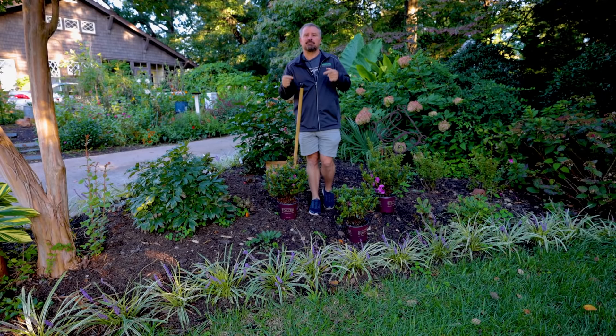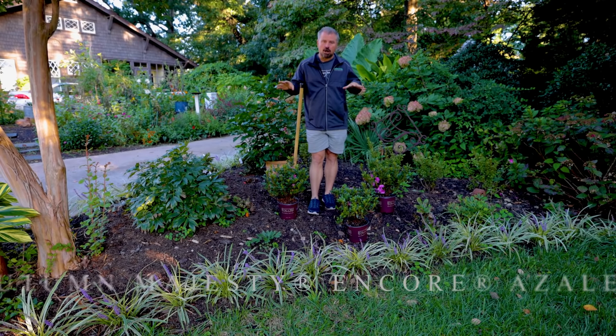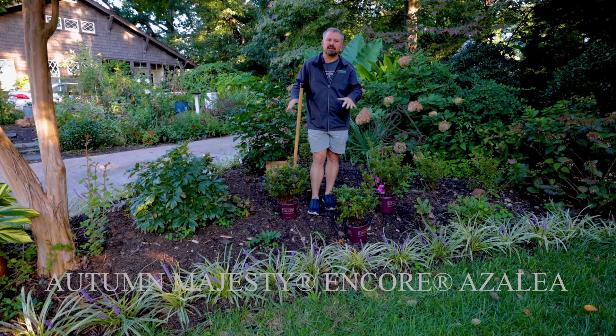Welcome to HortTube. My name is Jim Putnam. In this video I'm going to be planting three Autumn Majesty Encore Azaleas.